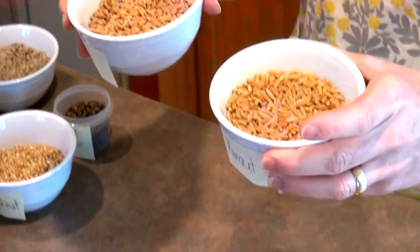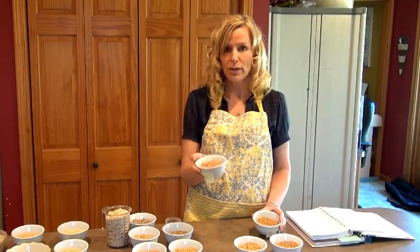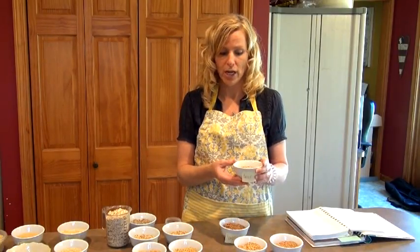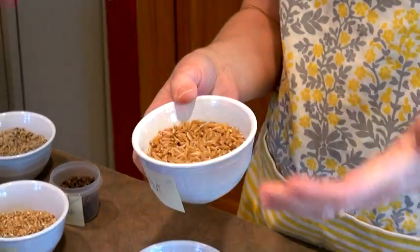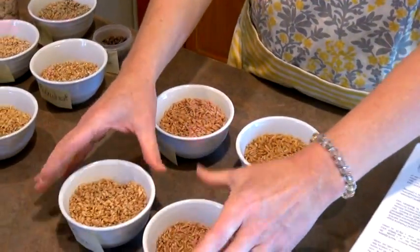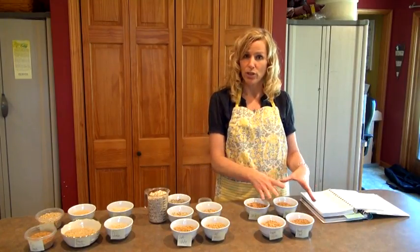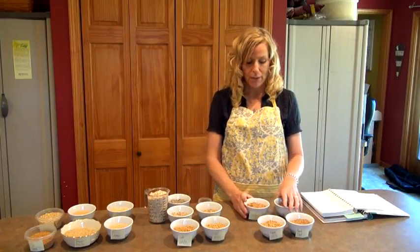These two back here are kamut and spelt — these are considered ancient grains. Spelt is specifically mentioned in the Bible. Kamut is thought to be about 6,000 years old, and the ancient Egyptian word 'kamut' actually means wheat. I personally like kamut the flavor the best, but it does make a heavier, denser loaf if you just use kamut, so I mix my grains to get the lightest loaf.